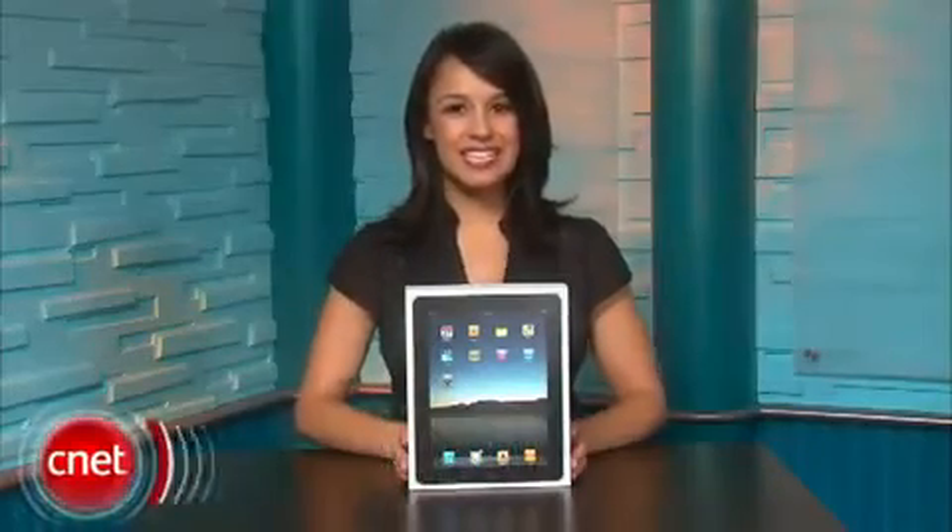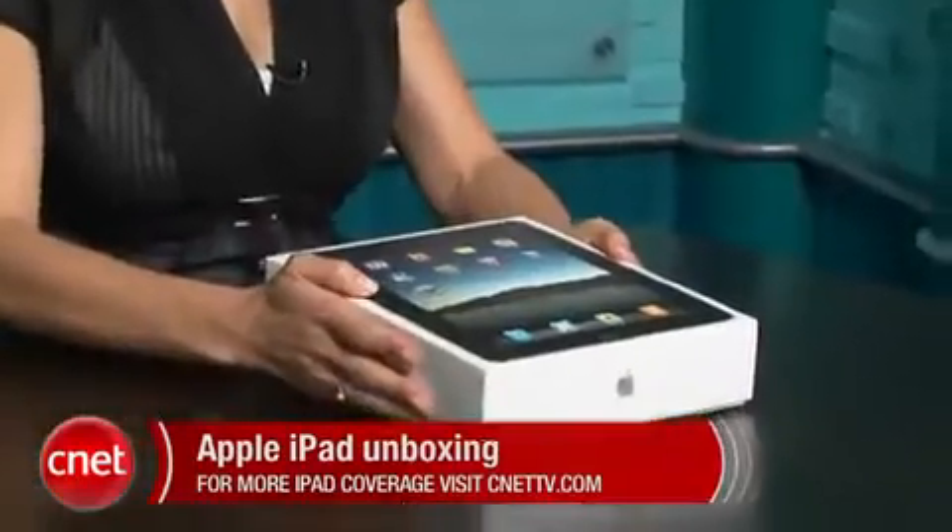Hi, I'm Natalie Del Conte with CNET TV and this is your unboxing of the much anticipated Apple iPad. This is the Wi-Fi only version, so let's go ahead and take it out of the box.